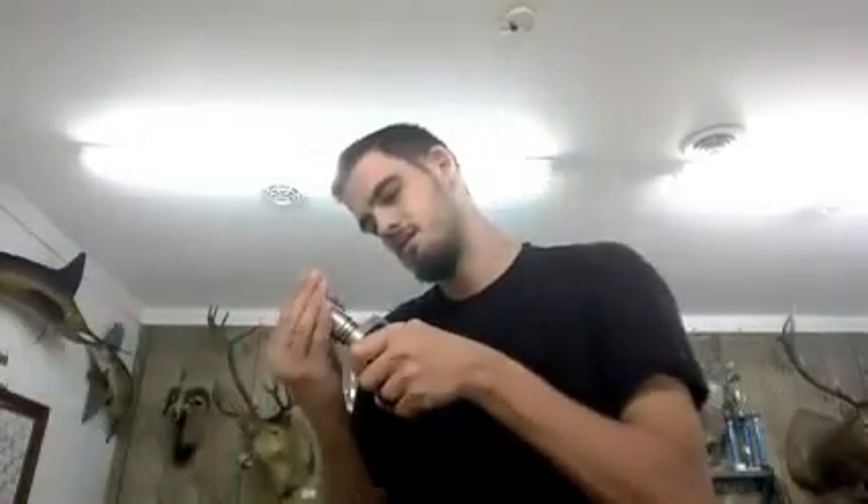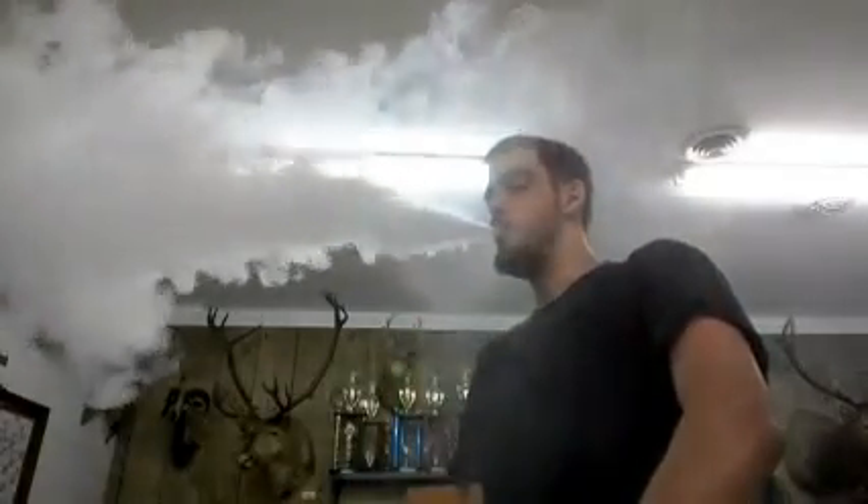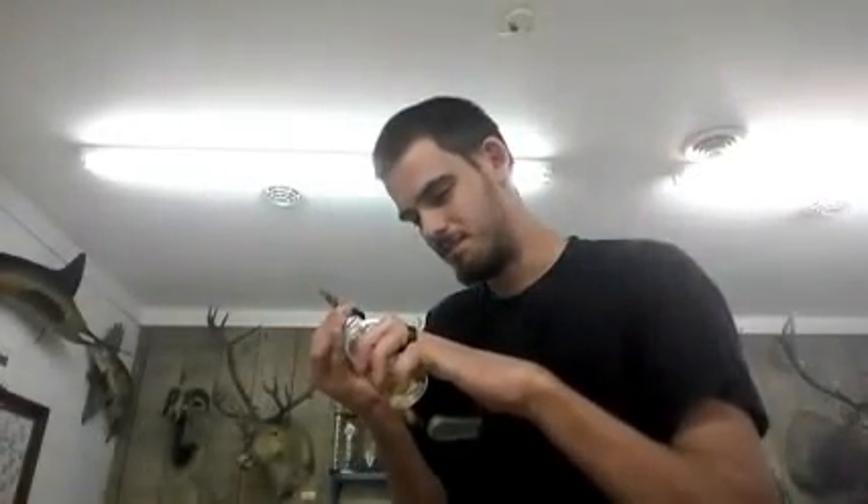The clouds coming out of this thing are awesome. I wish it wasn't blocking my camera view, but I can't control the airflow in this place. I need to drip on it already — two puffs and it's already dry as a bone. That's how much heat I'm putting out with this thing, man. It's insane.